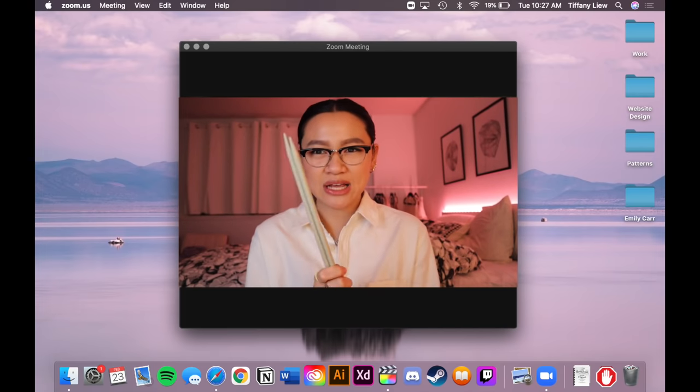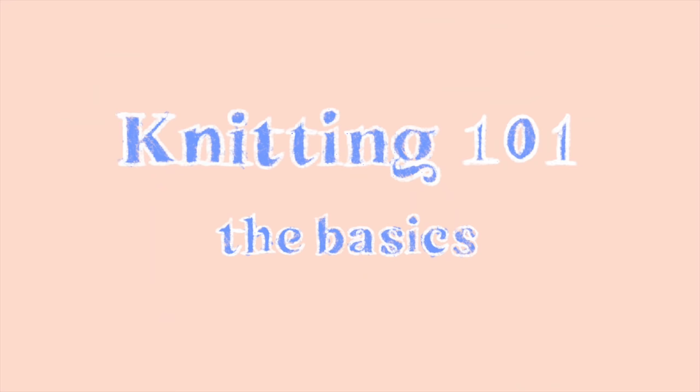Hello class, welcome to Knitting 101. The plan is to help you guys — if you're just starting and don't know where to start, I hope I can guide you through the process. When I was learning to knit, I was really inexperienced. I had no idea what I was doing. I had to learn a lot of it online and I don't think a lot of online resources really guide you to where you need to be — it's all snippets here and there. But look no further, because this is the video that's going to help you with what you need to start knitting.